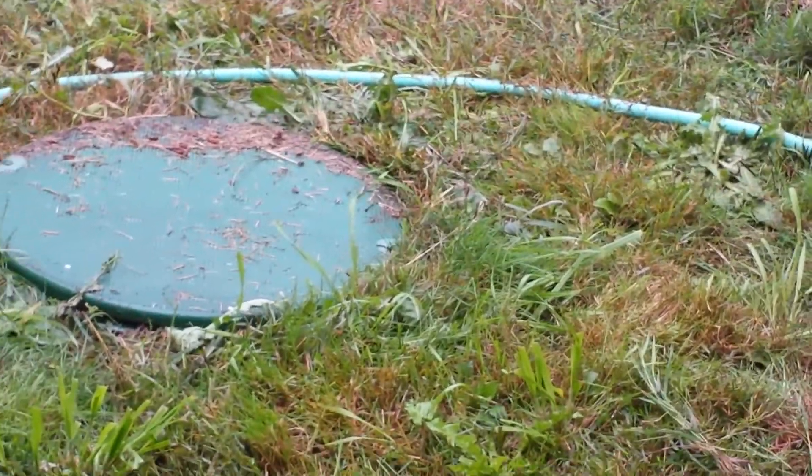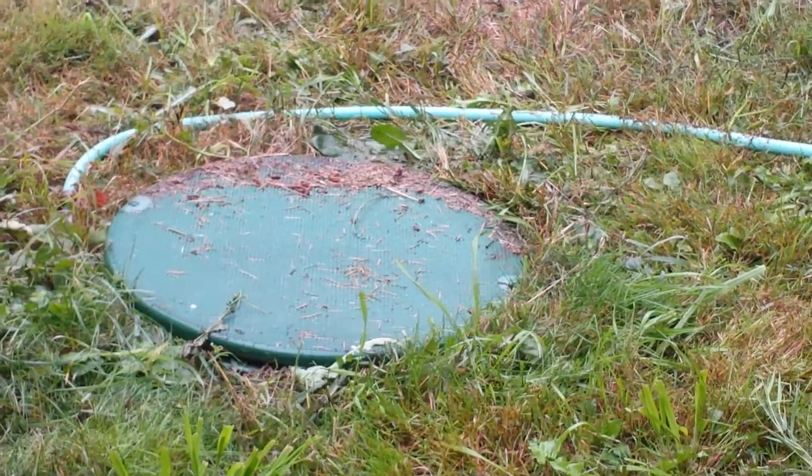Turn the water on. Just turn it on right there by the lid, and it'll kind of saturate the area. It takes just a few minutes, not very long at all.